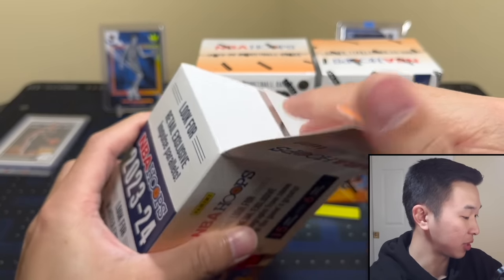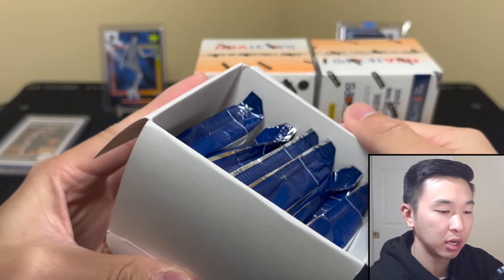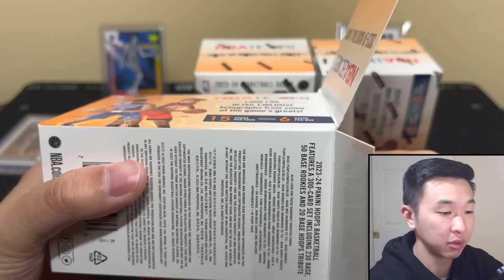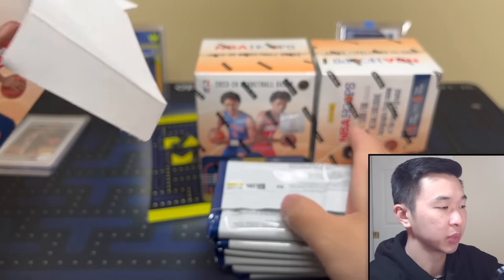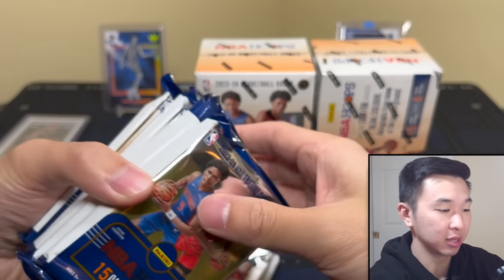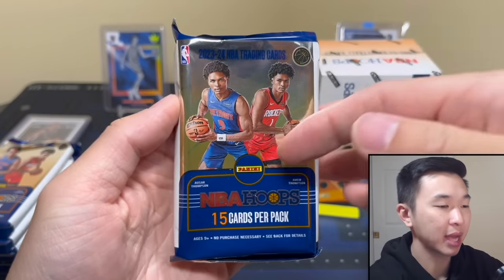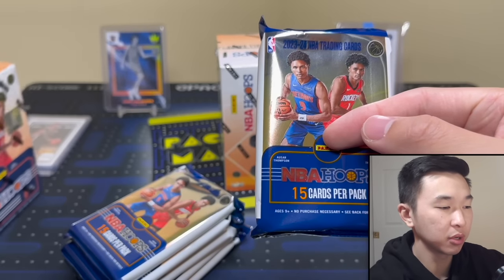For guys who have not signed, these exclusive inserts, parallels, and jersey cards are something to look for. For the foreseeable future we won't have much of them, so a jersey card, a base rookie, even parallels and inserts are definitely something to look for. Let's get started — here's box one.